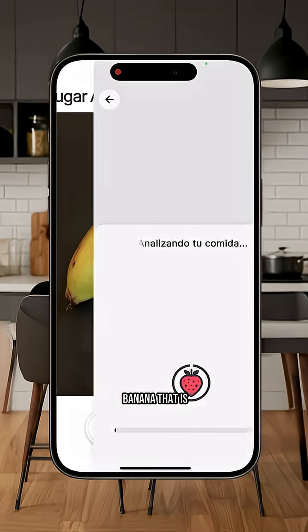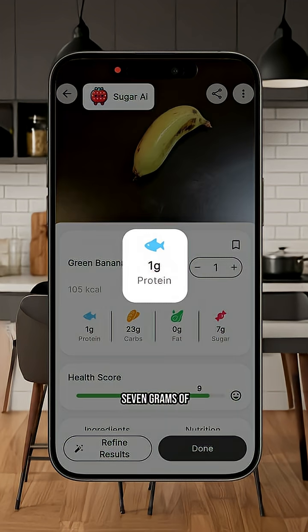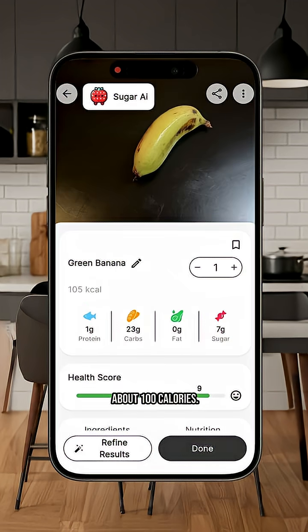So, on a banana that is not ripe like this, we see that there are only 7 grams of sugar, 1 gram of protein, 0 grams of fat, and it is about 100 calories.